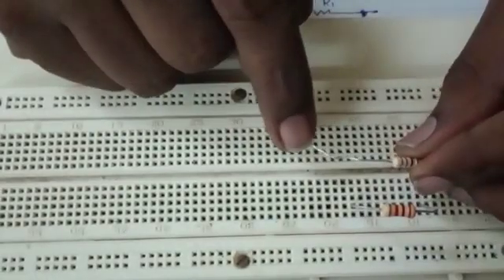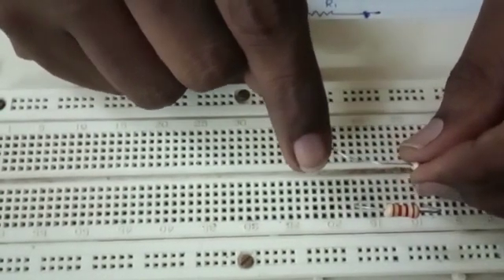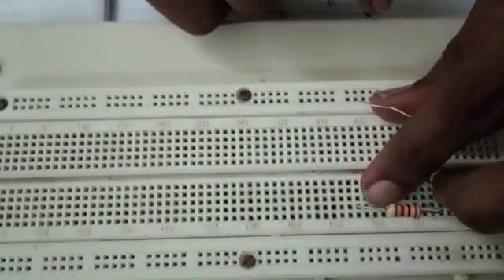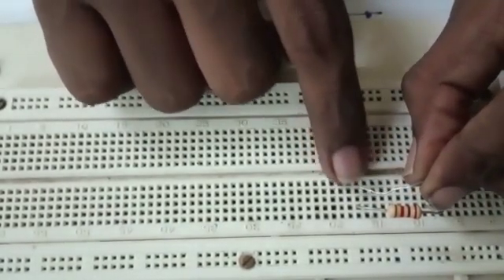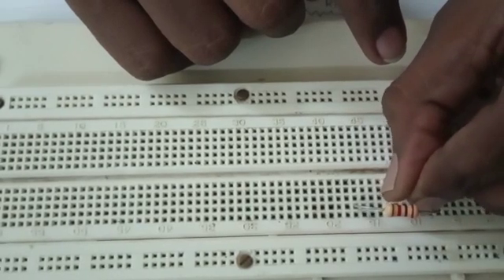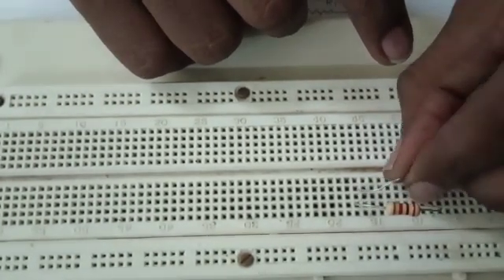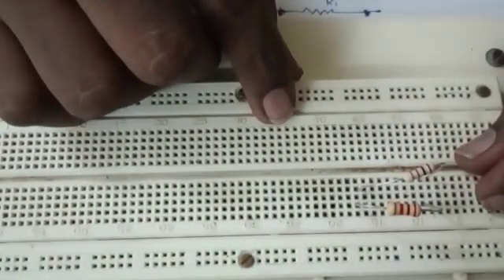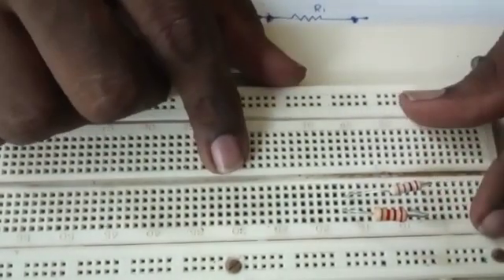Now we need to connect the other end of the second resistor to the first resistor's other common point. This is the first resistor's end here, so I have to connect the second resistor's second end to this same point. Again, I have four options and can connect anywhere on the same line. Now these two resistors are in parallel. This is how we make a parallel circuit on a breadboard.